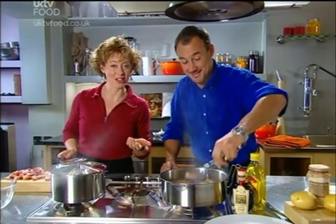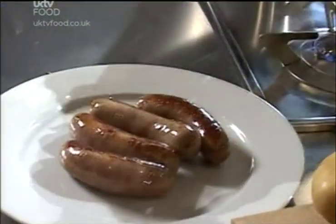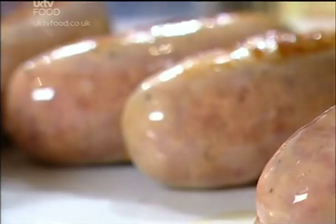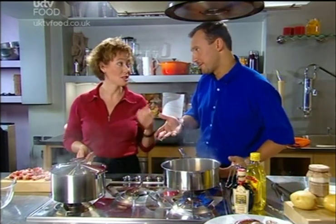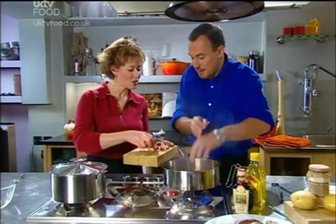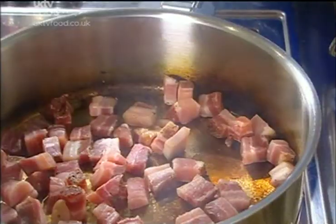Do you know why they're called bangers? In World War II, when there was meat rationing, they used to put loads of water into the sausages. Once you started to heat them, the water produced lots of steam and the sausages would explode — so they were called bangers. That's why you used to have to prick them. These days if you prick them it's a real shame because you already lose about a quarter of the sausage weight — that's the fat and water, but also all the flavour going down the pan. Now, some pancetta — Italian bacon, very fatty — that's going to add some lovely flavour to this sausage casserole. You can use streaky bacon or even smoked bacon for a lovely flavour dimension.